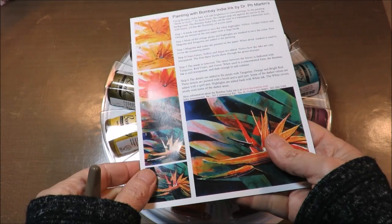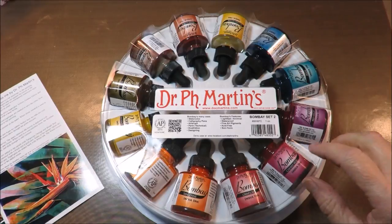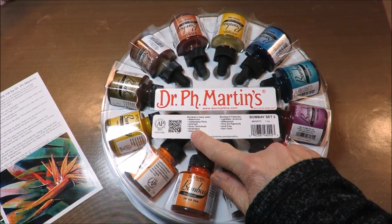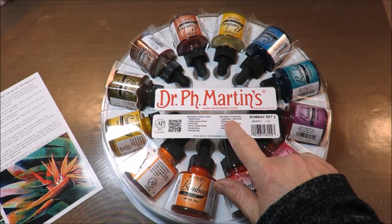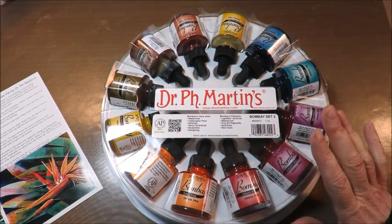It comes with this little informational page on painting with Bombay India Ink. Uses include watercolor, calligraphy pens, airbrush, technical pens, illustration, and designing. It is lightfast, archival, and waterproof. It's a fine art pigment, acid-free and non-toxic.